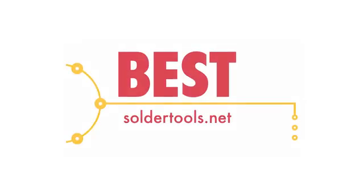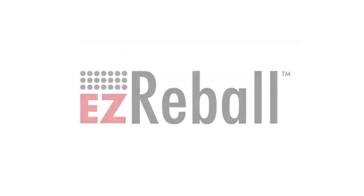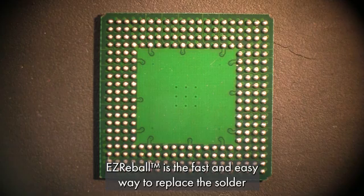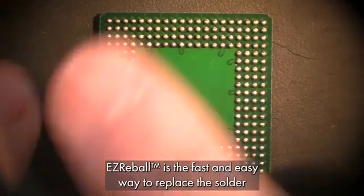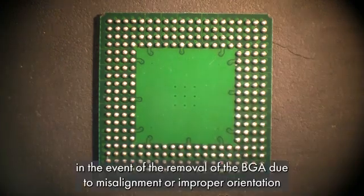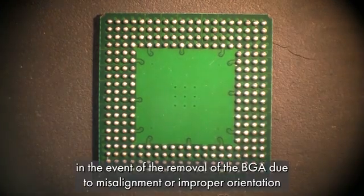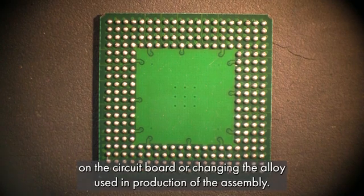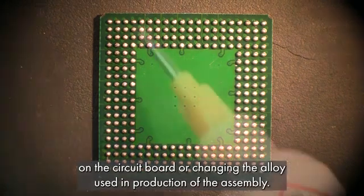Best Incorporated and Soldertools.net present Easy Reball. Welcome to the Easy Reball product demonstration video. Easy Reball is the fast and easy way to replace the solder balls on a Ball Grid Array Component, or BGA, in the event of the removal of the BGA due to misalignment or improper orientation on the circuit board, or changing the alloy used in production of the assembly.